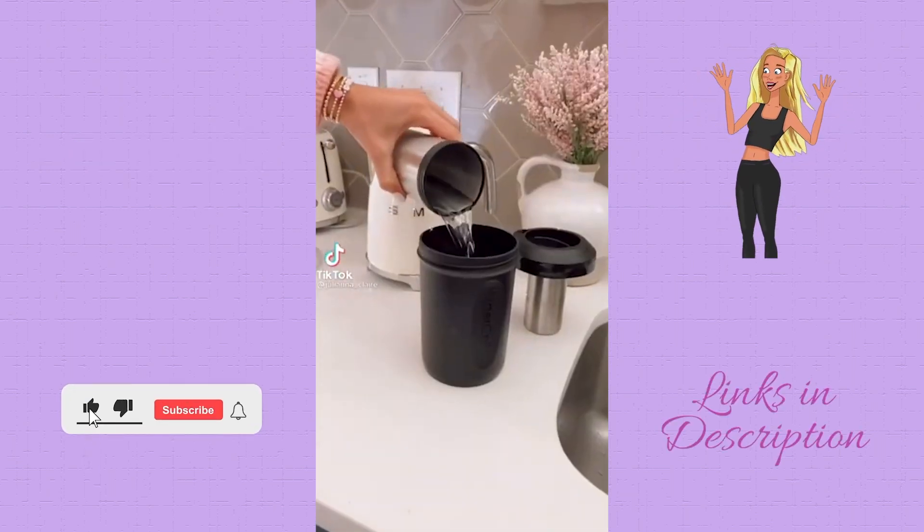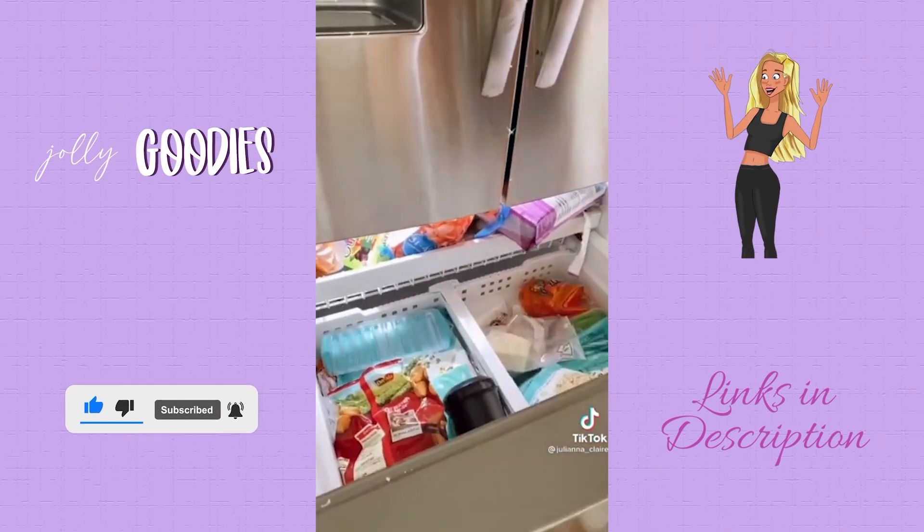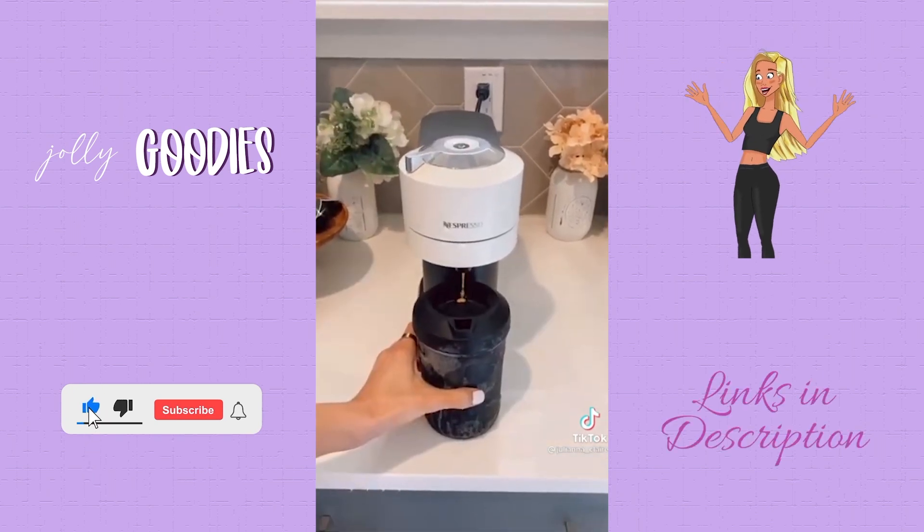First, just fill the Hyper Chiller up with water and pop this gadget in the freezer overnight. The size is perfect to make iced coffee — pour directly into the gadget from your coffee machine.